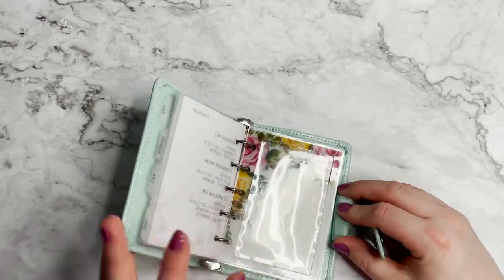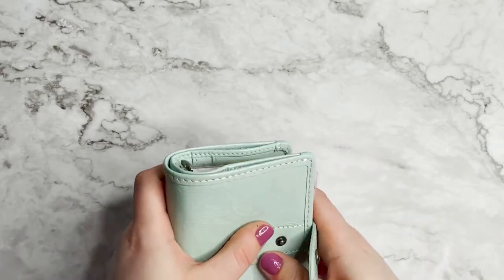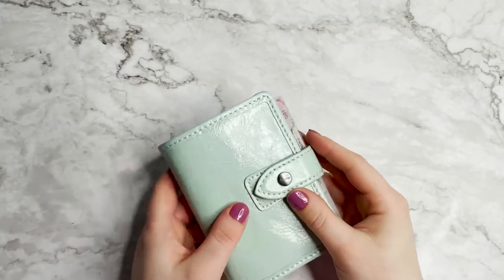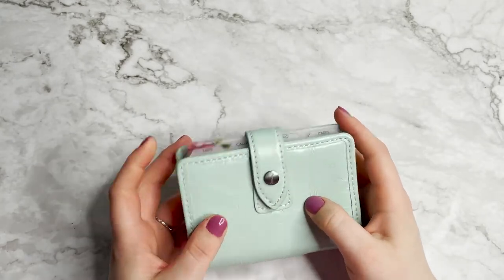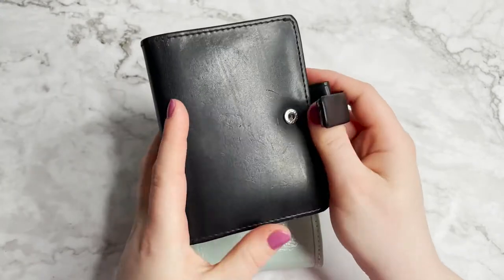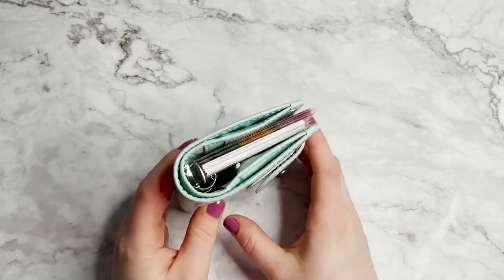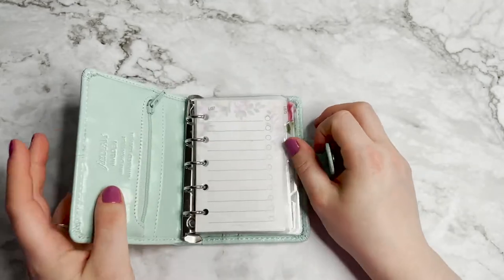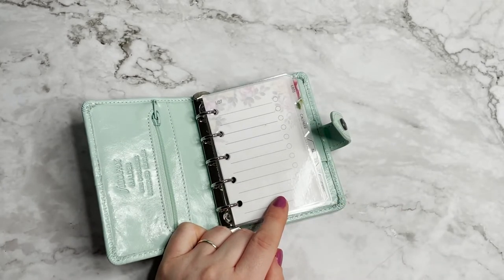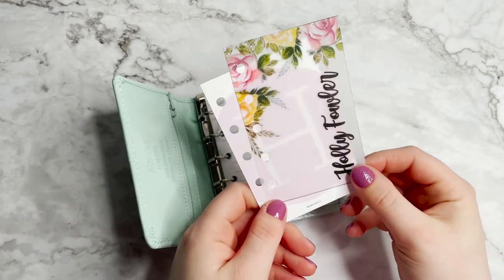The cards stick out a little bit onto the pen loop, but when it's closed it's really not going to be a problem. Actually, that sort of looks like a problem. I'm going to persevere, but I think I already know that we're going to have to change these dividers for top loaders. These same dividers have just come out of this mini Metropole, and they fit perfect in that one - so this must just be a little bit narrower. We're going to need to change it for top tabs, but we'll carry on and see how it all looks set up.